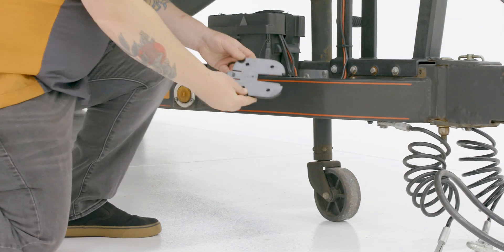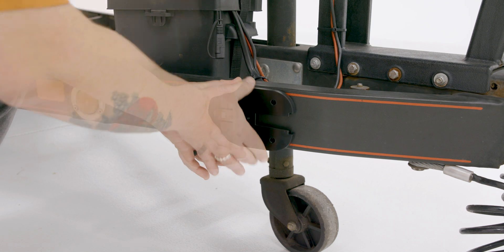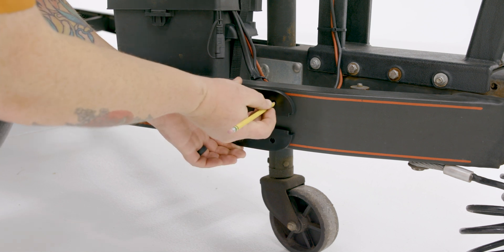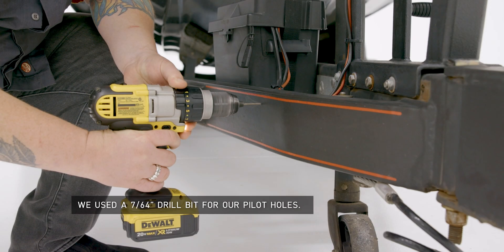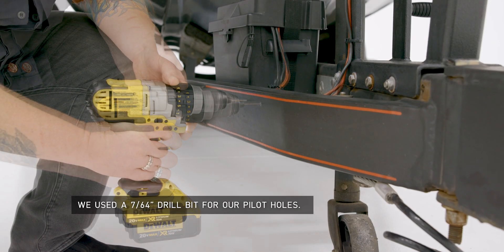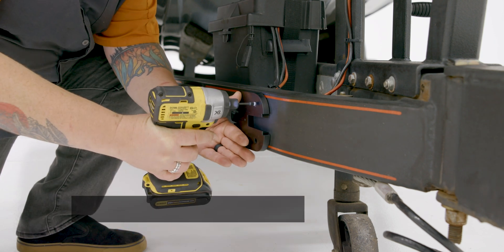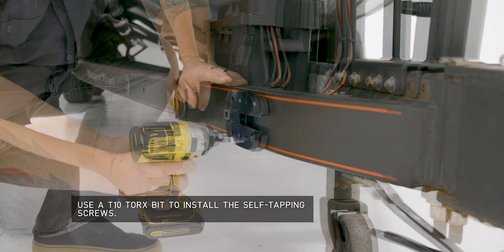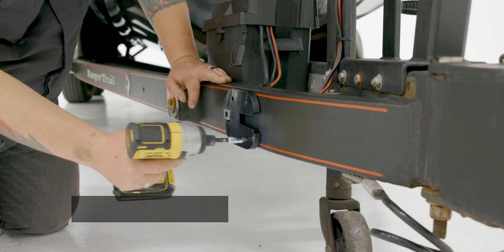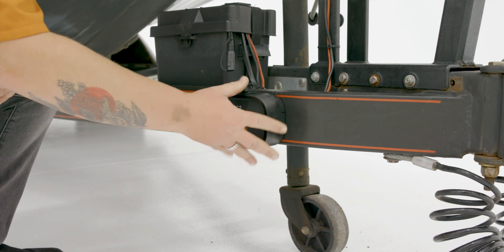Secure the mounting plate to your chosen location using the included self-tapping screws. Here we are marking the mounting hole locations and drilling pilot holes for easy installation of the hardware. Make sure the mounting hardware is seated and the mounting plate is secure. Once the mounting plate is secure, slide the repeater onto the mounting plate until it clicks into place.